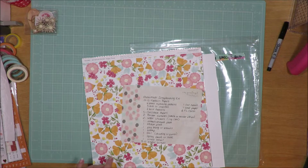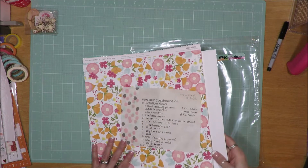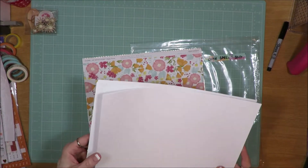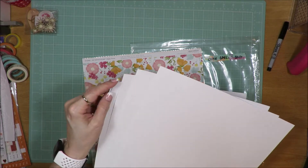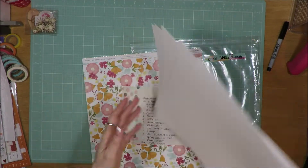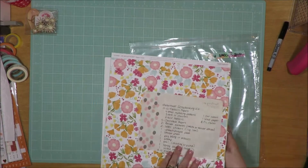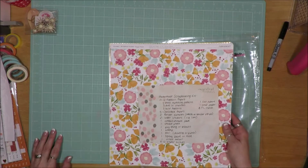My list calls for five sheets of cardstock, and that's what I did. I added in just plain basic white — I think they call it Daisy White at Close to My Heart. It's just plain white cardstock and it's smooth. So I have the 14 sheets of paper and the five sheets of cardstock, giving me 19 sheets of paper.